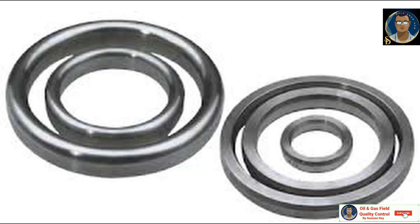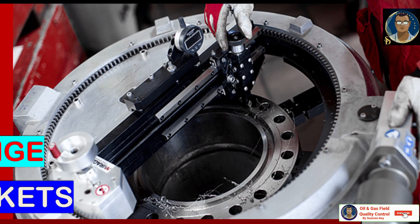RTJ flange materials: it can be stainless steel, duplex and super duplex steel, carbon steel, low temperature carbon steel, alloy steel, copper alloy, and nickel alloy.